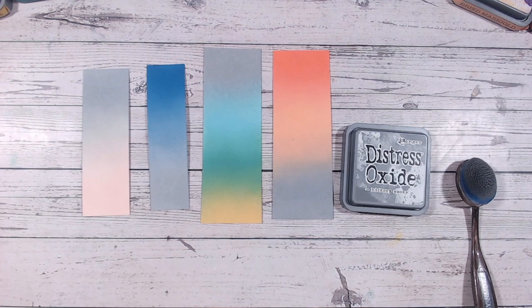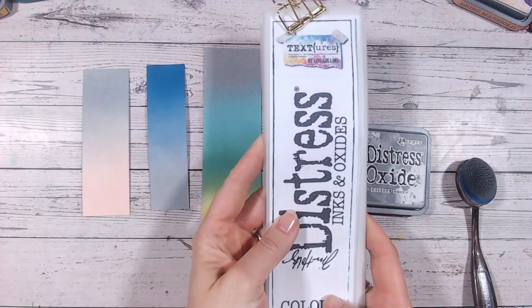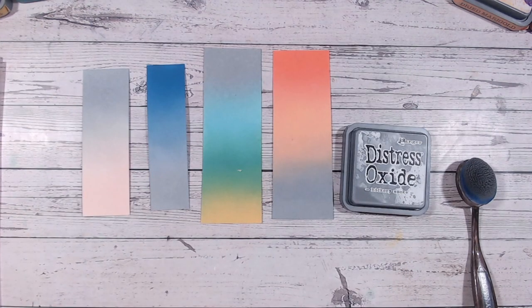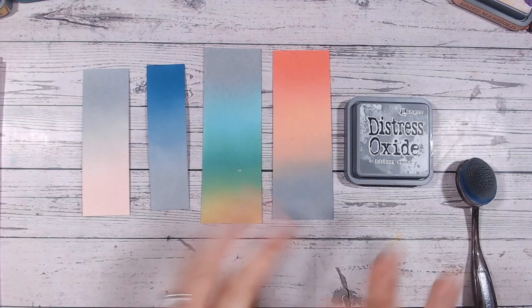I hope this helped. Don't forget all the links for everything I've used are down below, as is the link to the printable Distress Oxide chart. I would really love a thumbs up and a subscribe if you're not already a subscriber — a huge thank you to everyone who has already subscribed. I'll be back very soon with another Distress Oxide combination video. Take care!